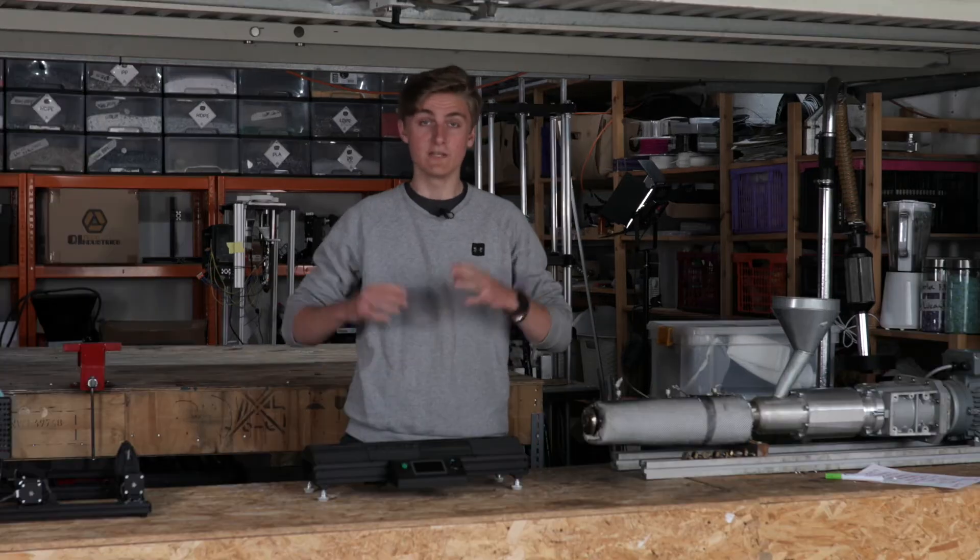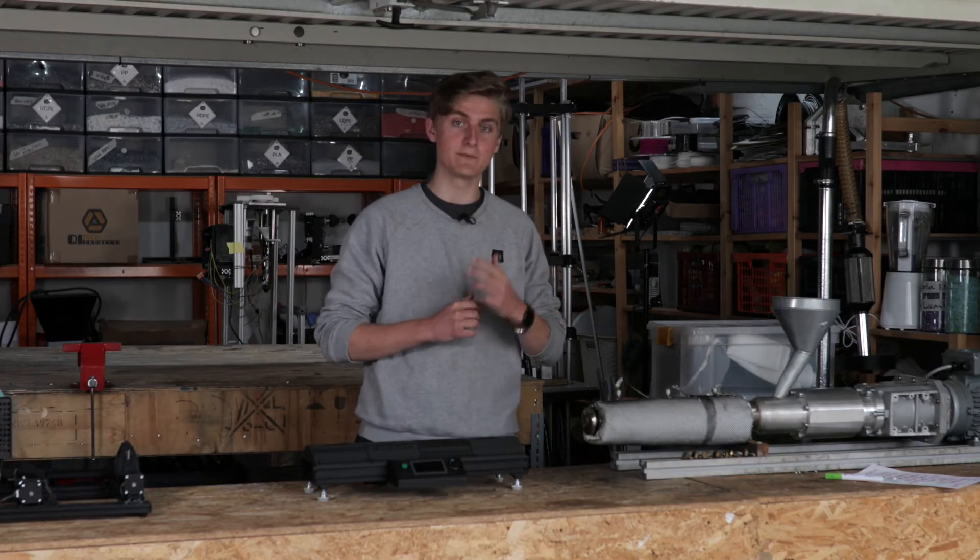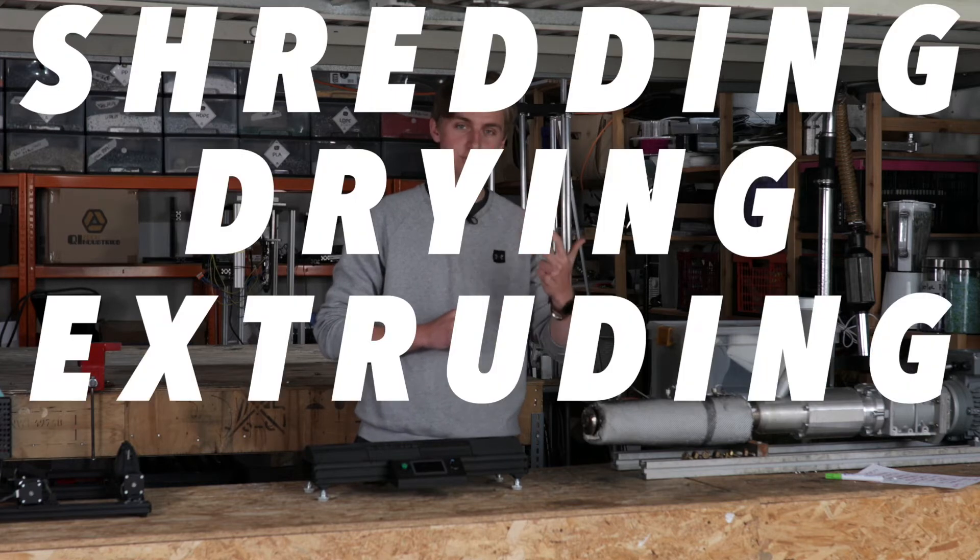Check out our academy where we upload our case studies. In this video we will work our way through the process of the 4 main steps: Shredding, Drying, Extruding and Winding.